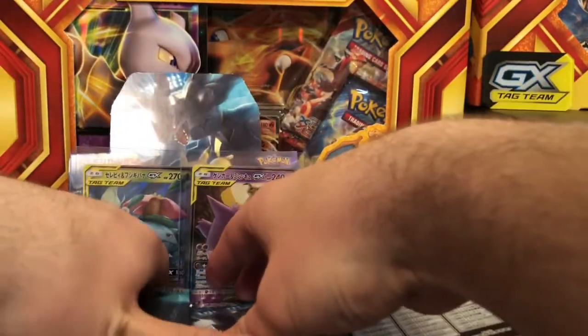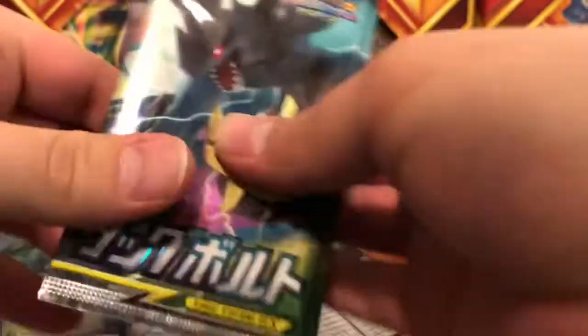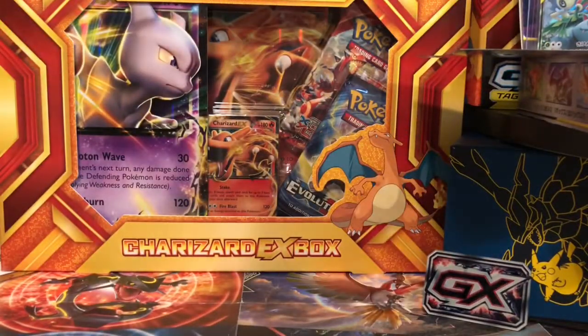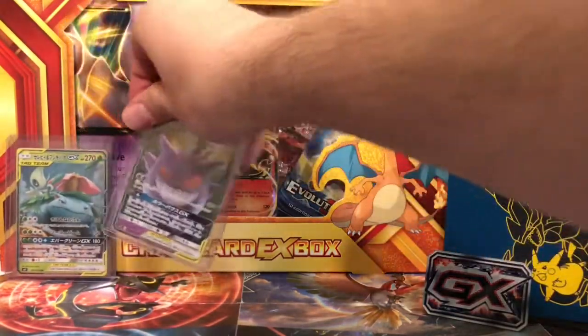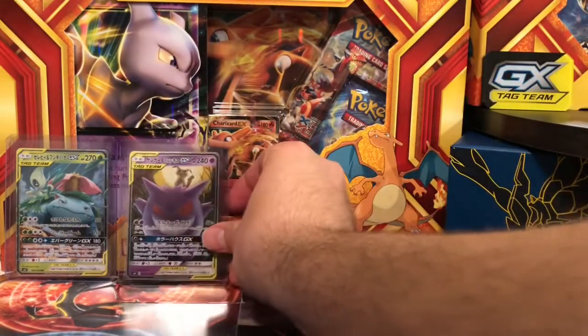I'm going to tell you why I'm only doing it on one camera. We have the left side here and the right side. I'll go ahead and remove these out of the way and put our pulls back here that we got.